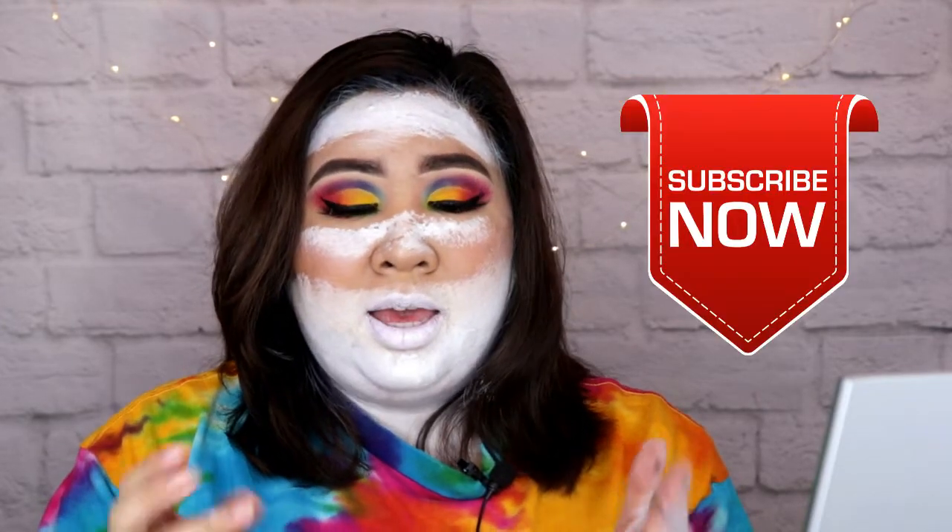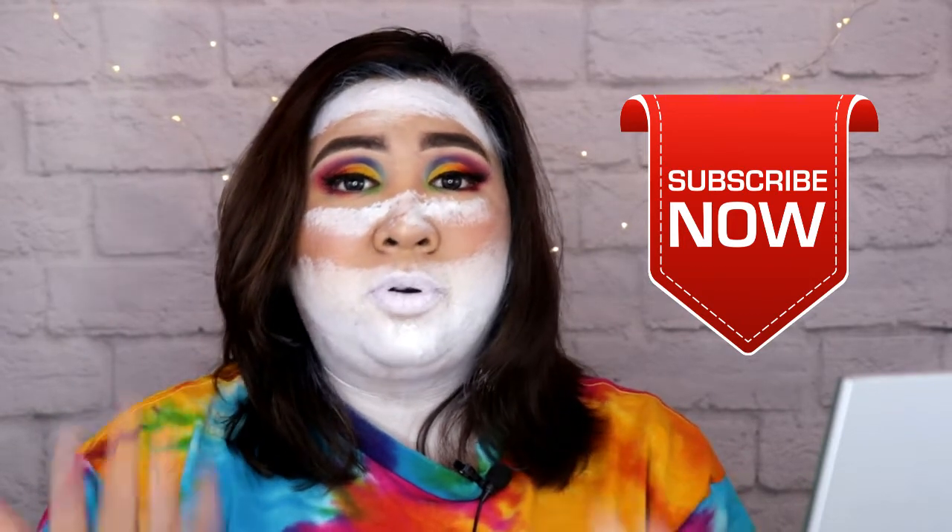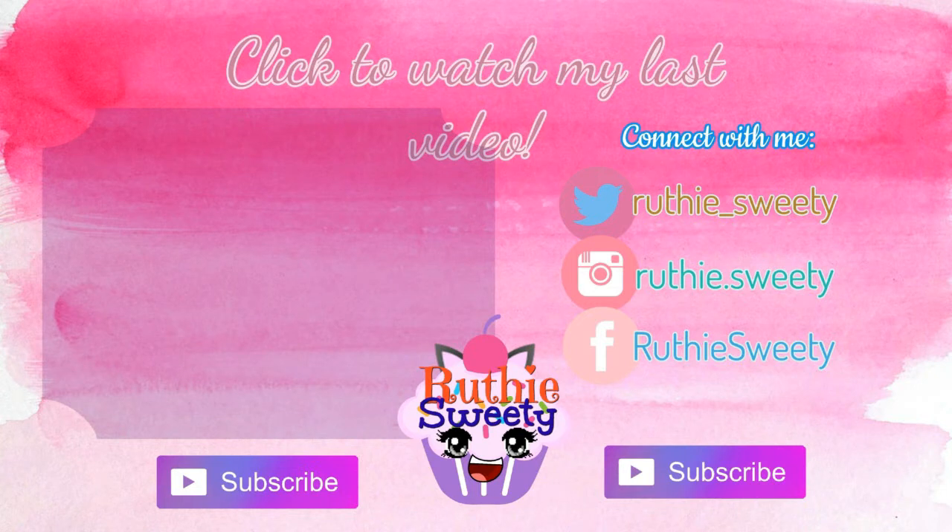Yun lang guys. Thank you, thank you, thank you for watching, and hope na mag-stay kayo sa channel ko. Don't forget to subscribe and hit that bell notification down below so you get updated whenever I post a new video. Yun lang guys, thank you for watching. I'll see you next time.